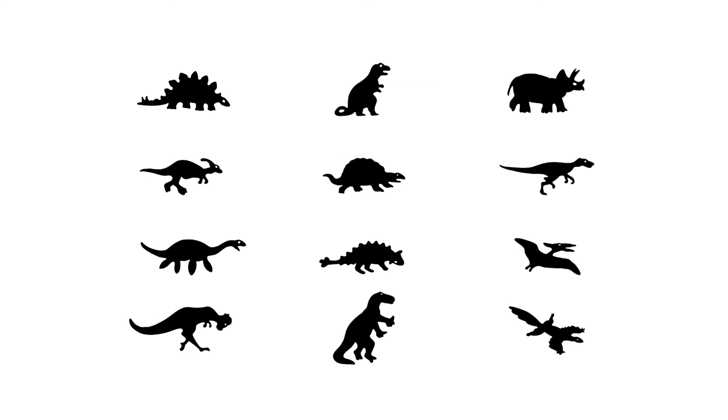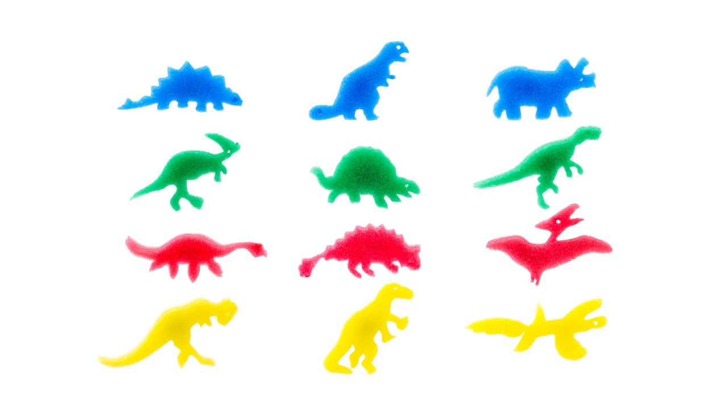The Velociraptor has a very generic reptilian appearance that can easily be mistaken with a Compsognathus. I'm fairly disappointed in the production quality of some of these foam shapes. For 99 cents, these should be spot-on, easily identifiable, high-definition dinosaurs.